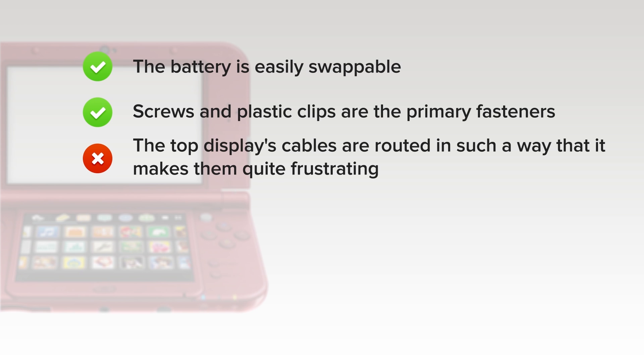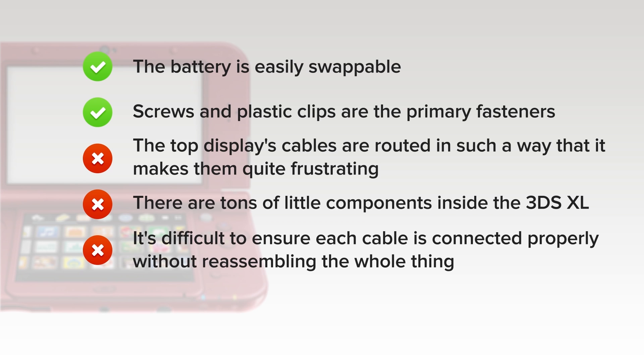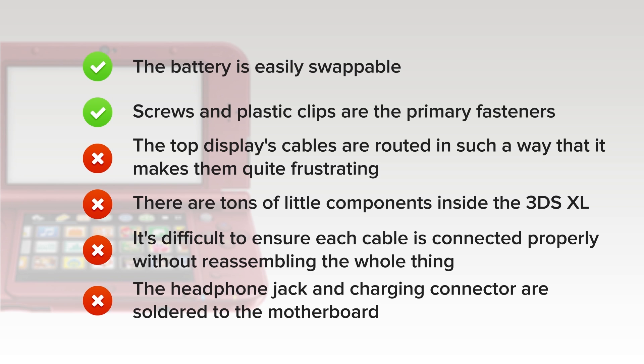But on the downside, the top display's cables are routed in such a way that makes them quite frustrating to remove without ripping them off, and just as difficult to reset properly during device reassembly. There's a ton of little components inside the 3DS XL, which may potentially cause problems if you lose one while performing a repair. The majority of connectors are ZIF, and it's difficult to ensure each one is connected properly without reassembling the whole thing and starting up the device. Finally, the headphone jack and charging connector are soldered to the motherboard, meaning you need to take out your soldering iron if you accidentally break them.